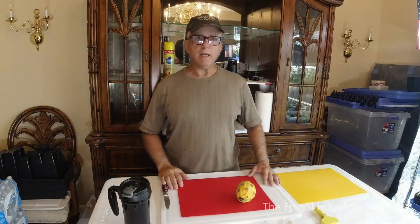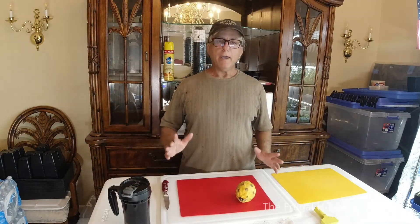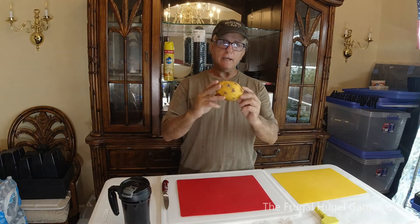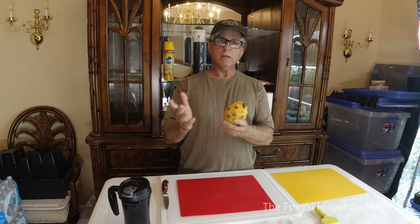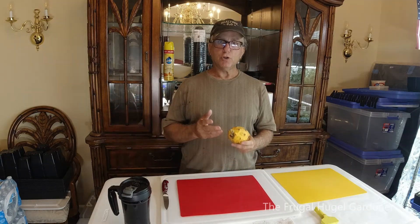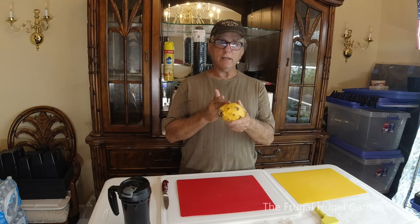Hey everybody, this is Sam the Frucahooka Gardener. I was in Publix the other day and I saw a yellow dragon fruit, so I thought I would grab it and eat it. But before I do that, I'm gonna go ahead and slice it and remove some seeds so I can plant some dragon fruit.